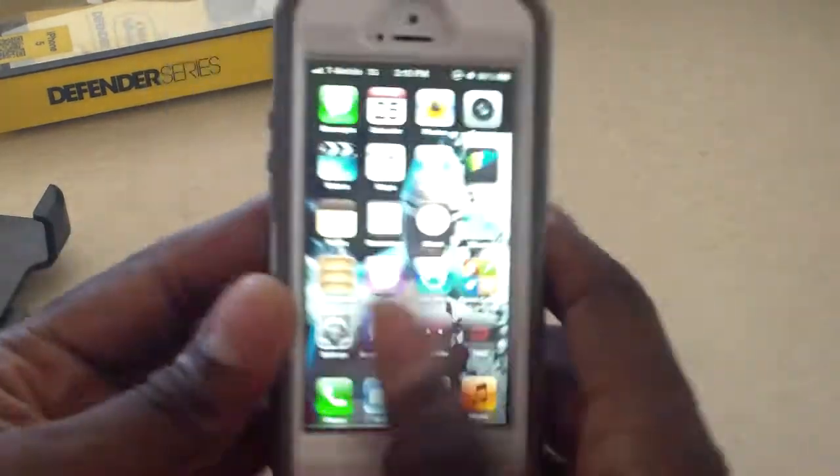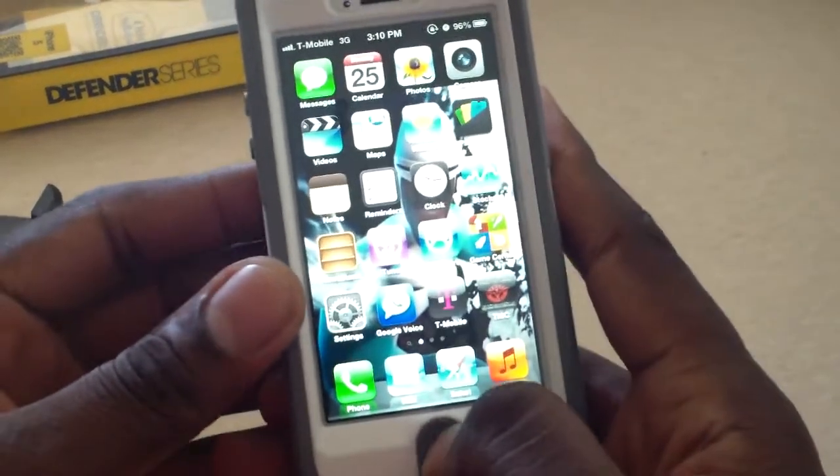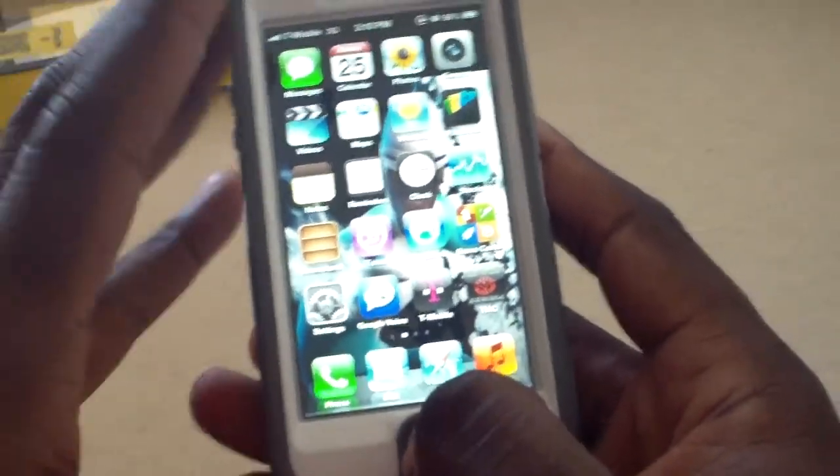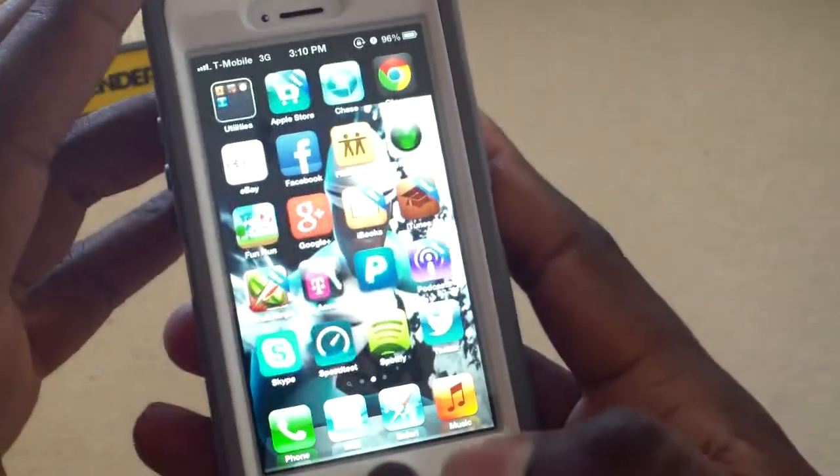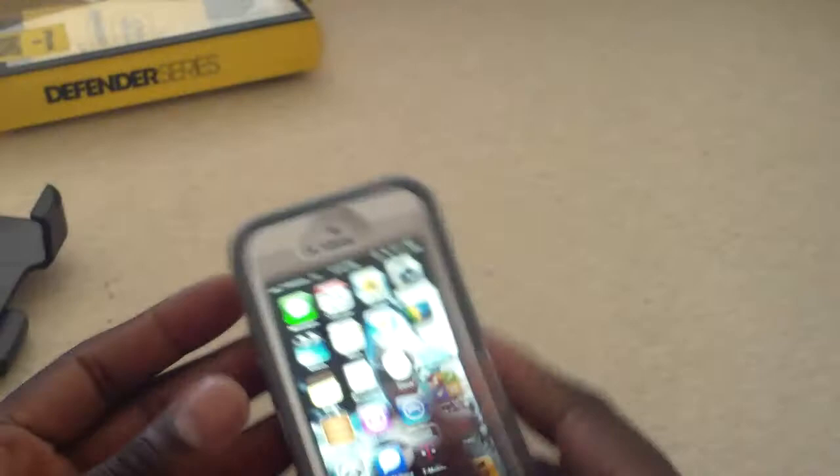The only thing I don't like already is the home button. I'm used to hearing a little click and with this there's nothing — it's just silence. But anyway, that's nothing major, just kind of used to that.